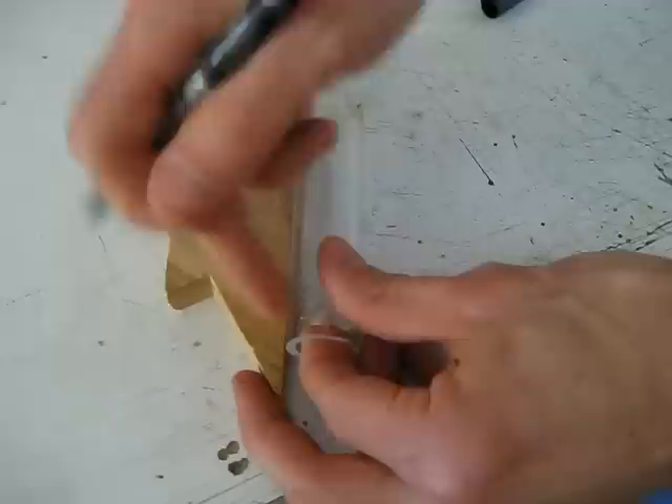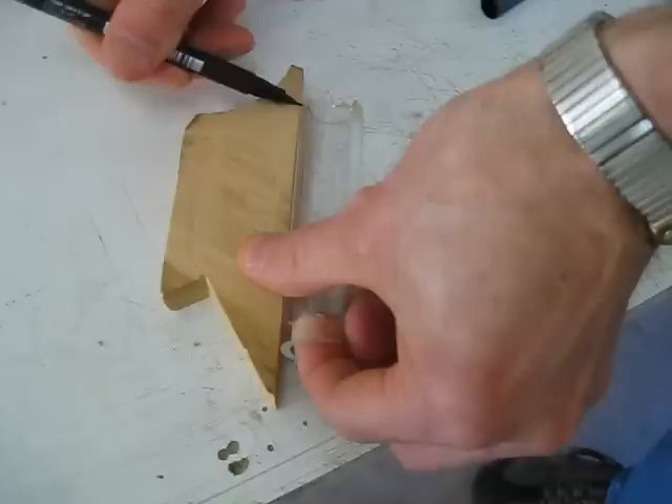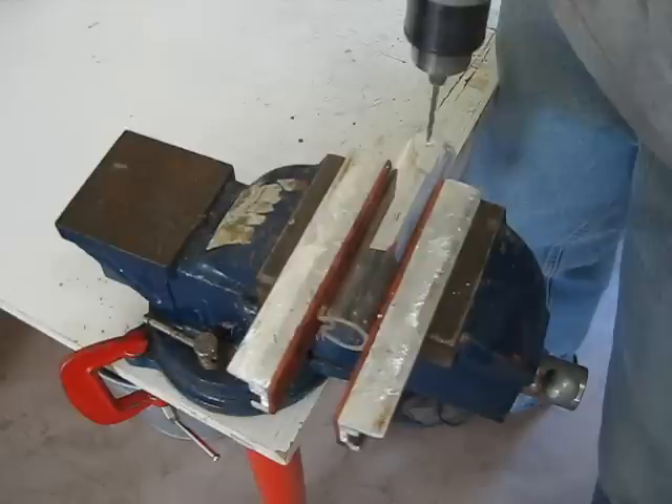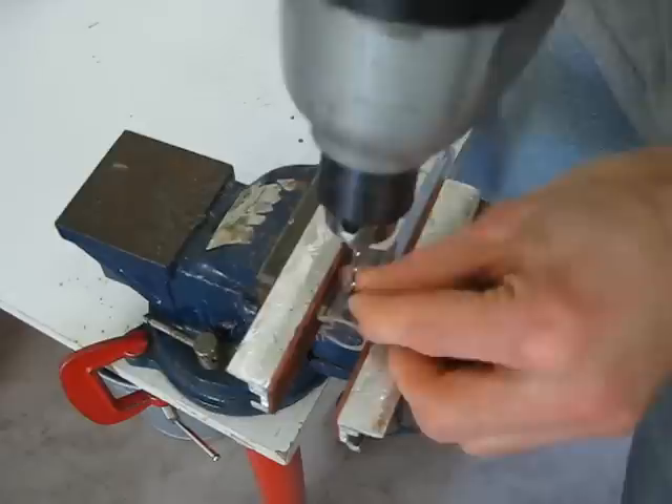I want the top hole to match up with the bottom hole, so I'll just take this piece of wood to align them. There we go — now those are perfectly aligned. The pilot hole doesn't have to go all the way through, it's just to mark it so when I start with the bigger drill bit it won't slide all over the place. I have to be very careful here so I don't crack the plastic.